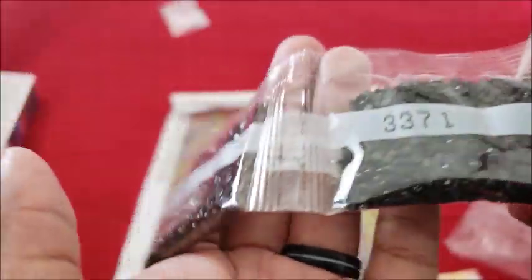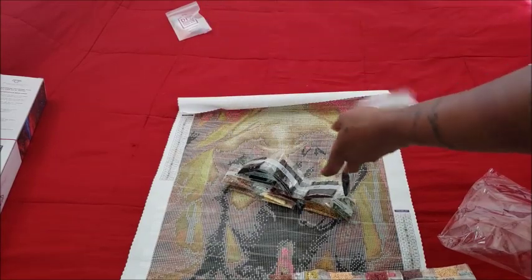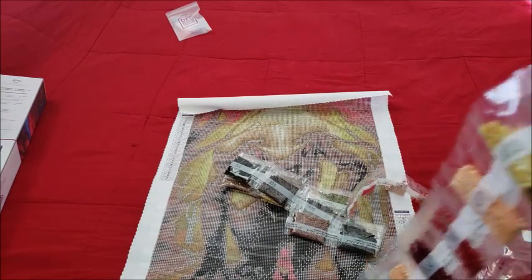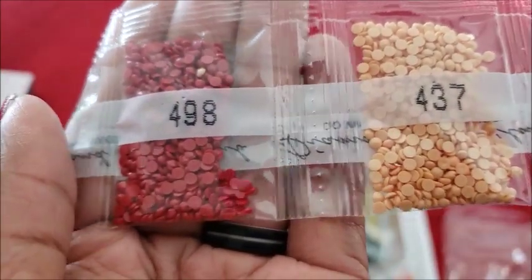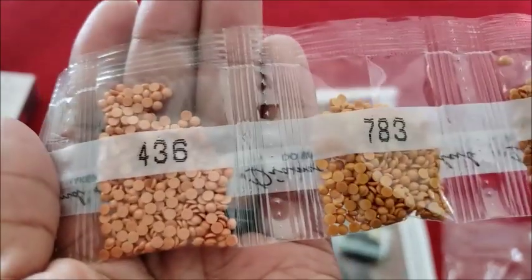Oh look at that — 938. And those 3371s, my goodness. 3371 is the equivalent — I think it's a dark brown. Don't get 3371 and 3771 mixed up — that's always fun.